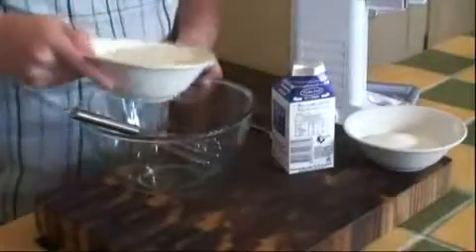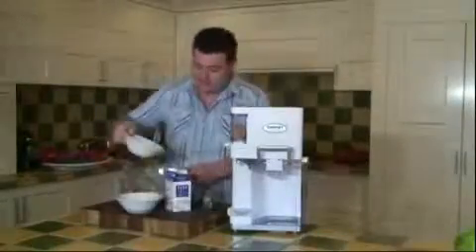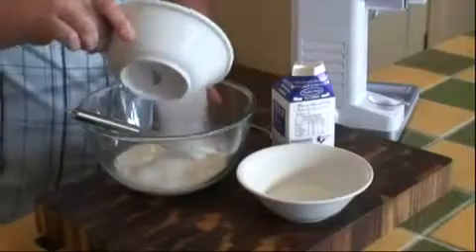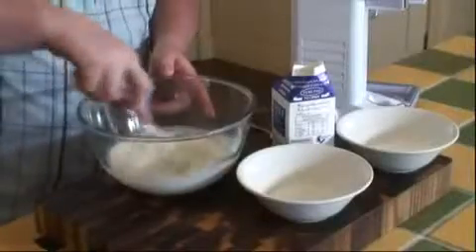Simply add a cup of milk and sugar to taste. Mix it so the sugar dissolves.